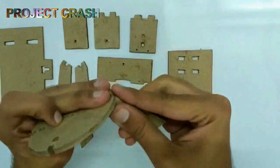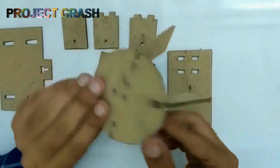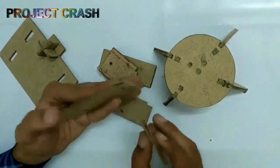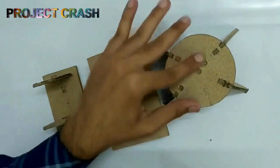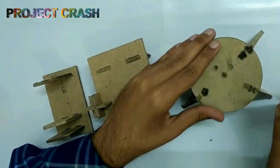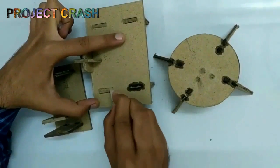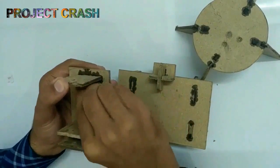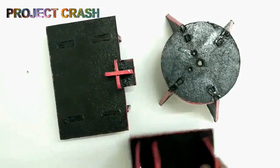Now I connect the joints and then apply super glue to all the joints. After coloring, all looks good.